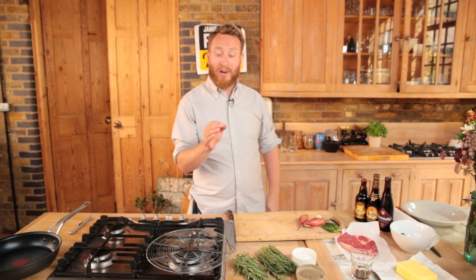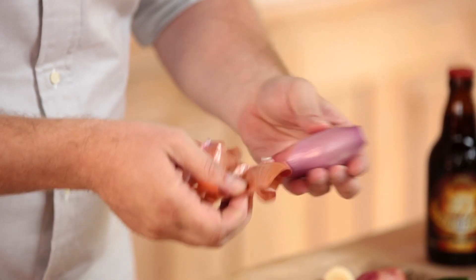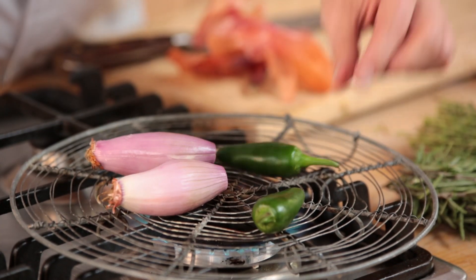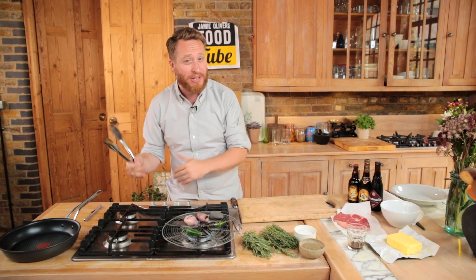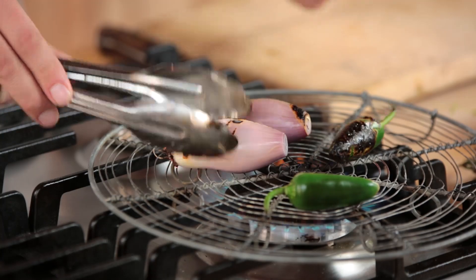The first flavour I want to get is some smokiness. So shallots and jalapeños — I'm going to char them on the gas stove. Essentially what you're doing is what you do on a barbecue, but this is flavour gold going on right there. You're going to taste it later in the butter and it's going to complement the ribeye perfectly. You want that charriness that's going on.